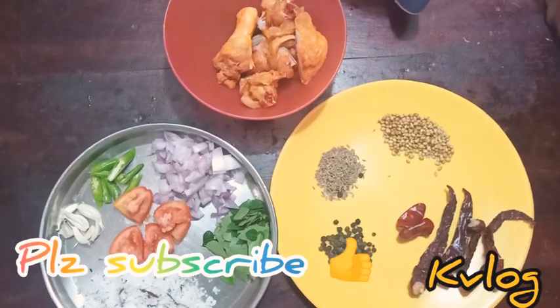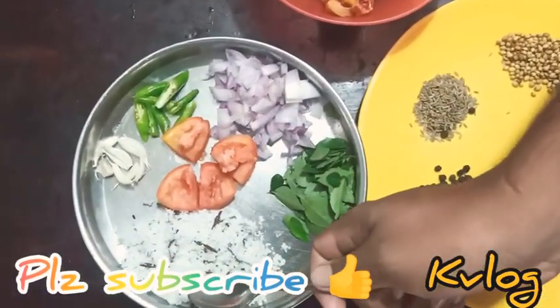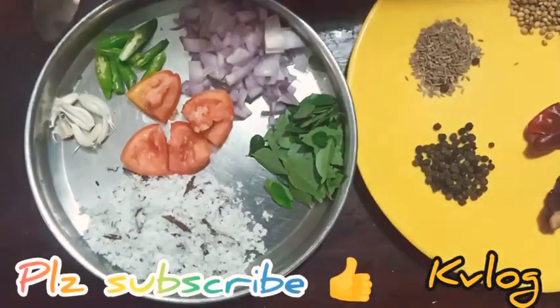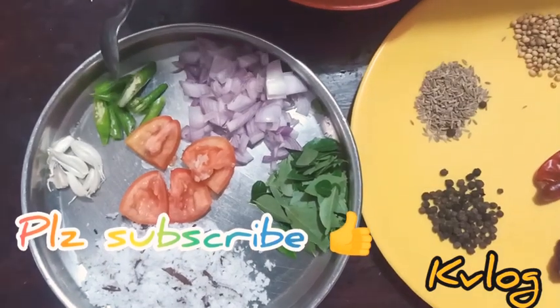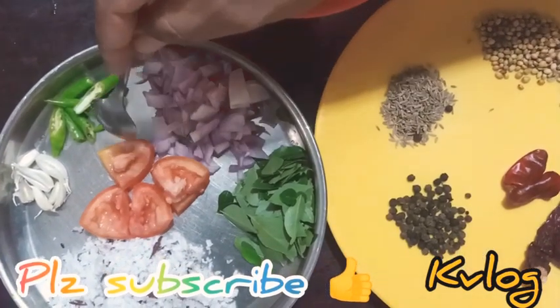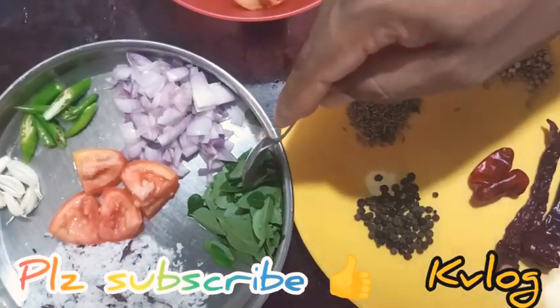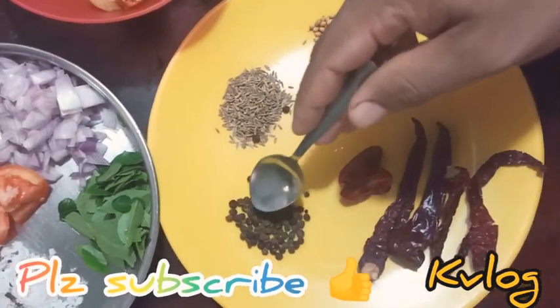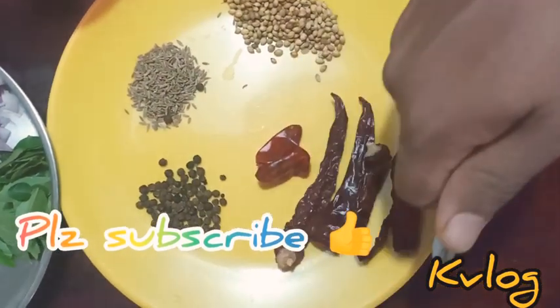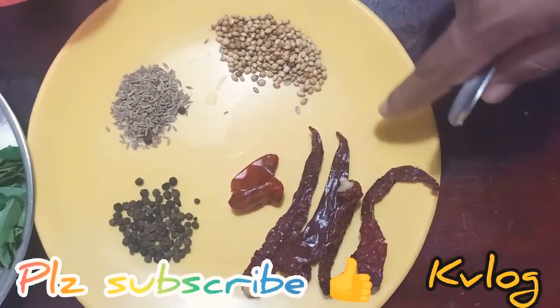I will tell you about the ingredients. I will tell you about a little bit of chicken. I will cook a little bit of chicken — it's a layer of chicken. I will add a little orange and let it cook.